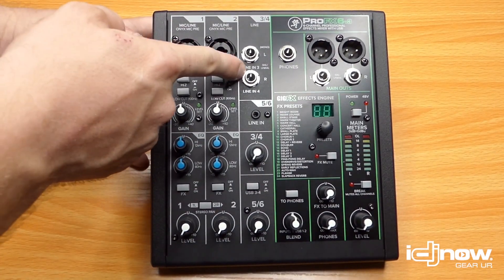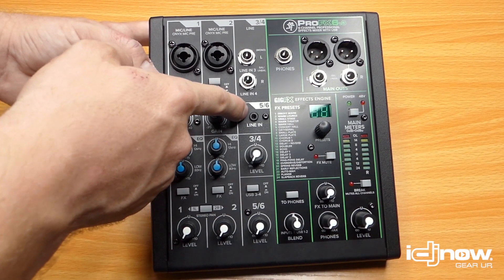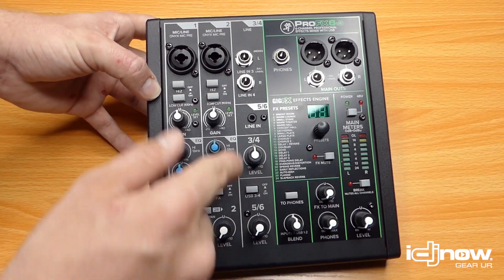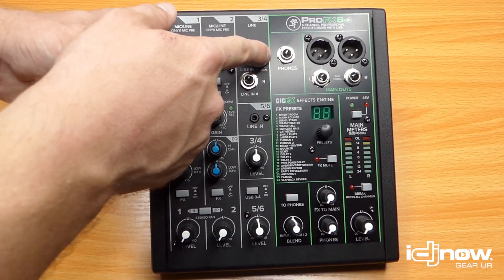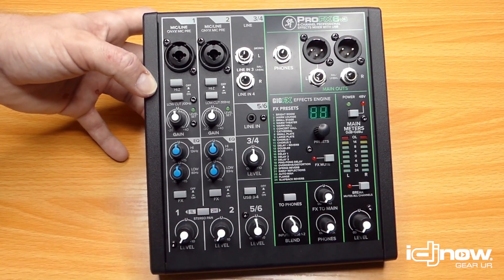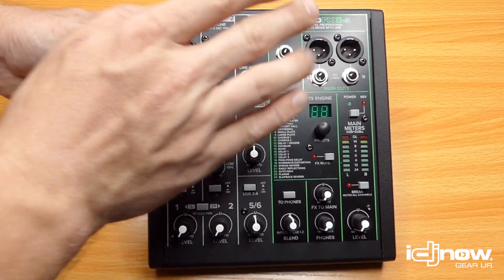Channels 3 and 4 are line-level inputs — you can use balanced or unbalanced cables as individual channels or as a stereo pair. Channels 5 and 6 are the auxiliary line in — a stereo combo input, your typical aux cord, great for plugging in an MP3 player. Below the line input is the volume for channels 3 and 4, and below that is the volume for channels 5 and 6. Up at the top you have a headphone output to monitor your mains, and you've got main outputs with both quarter-inch and XLR outputs — huge for DJs, as XLR is the professional standard for long cable runs with less interference.